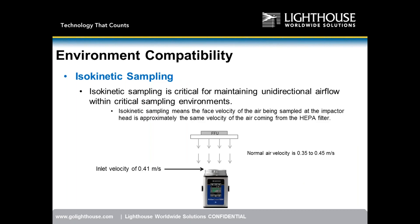Isokinetic sampling ensures we are not interfering with the unidirectional airflow coming from HEPA filter or fan filter unit. Typical flow rates are 0.35 to 0.45 meters per second — our unit sits almost exactly in the middle at 0.41 meters per second, meaning minimal disruption of the environment being sampled.